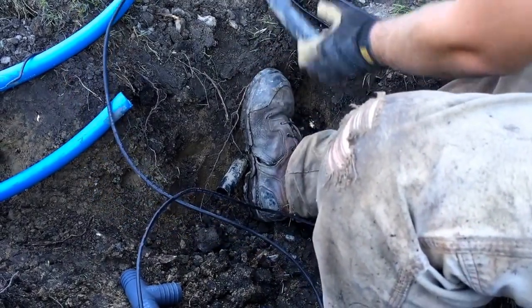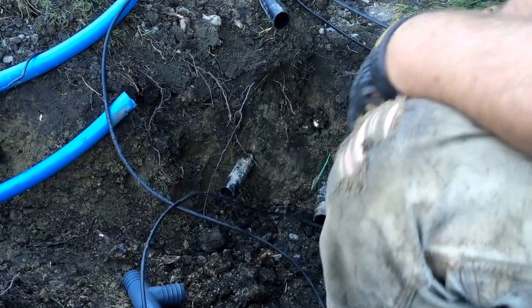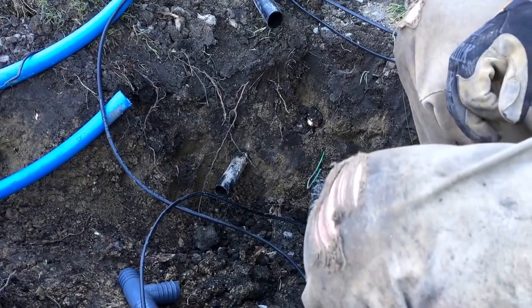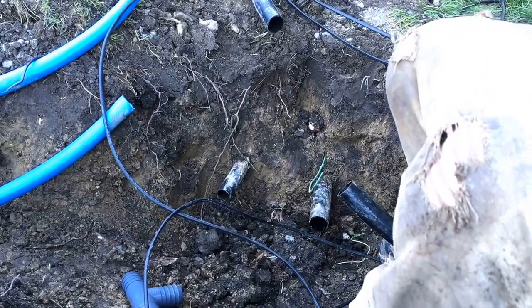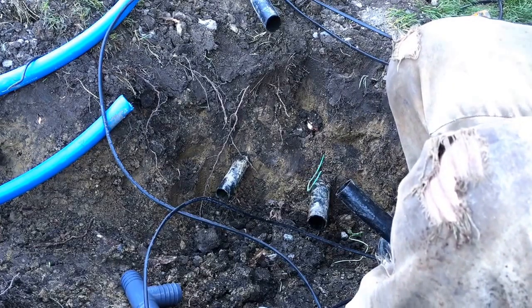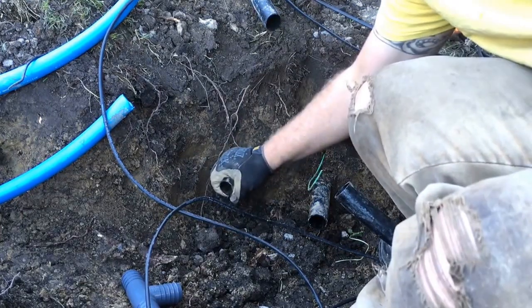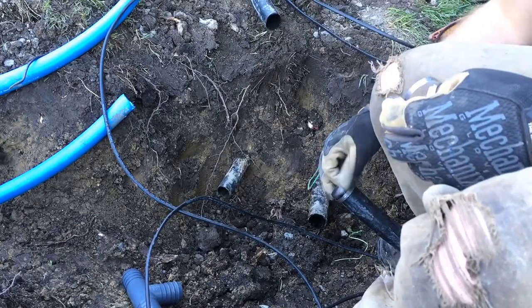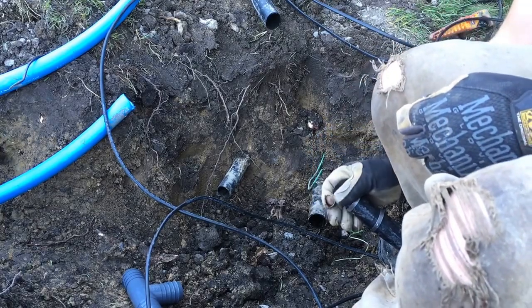Typically on city water you're usually looking at 60 PSI, sometimes down to 40, all the way up to 80. Most pipe will be rated 80 or 100 PSI. Other than commercial, I think it's overkill to use 100 PSI pipe if you're on city water.